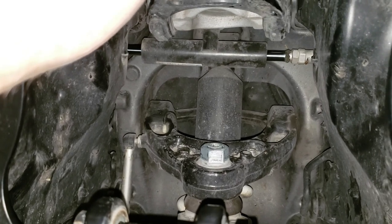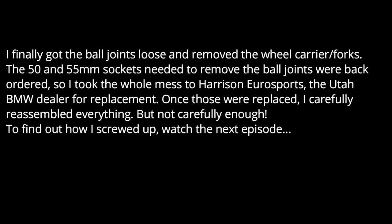This is what we've been waiting for — the top nut is now accessible.